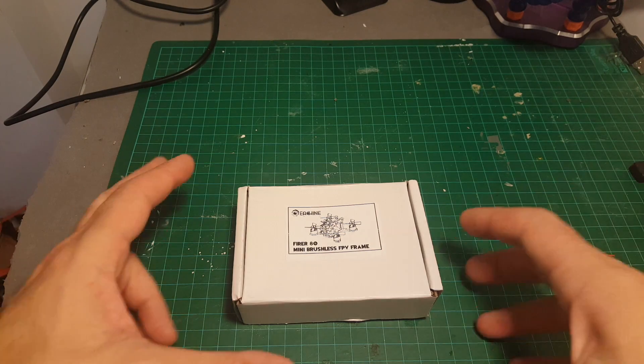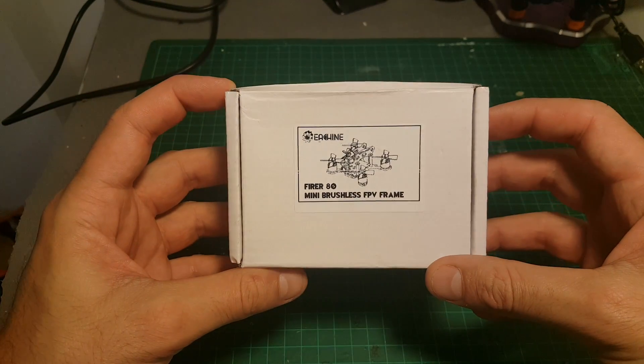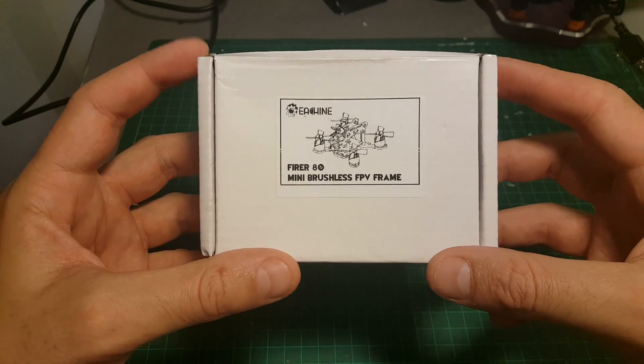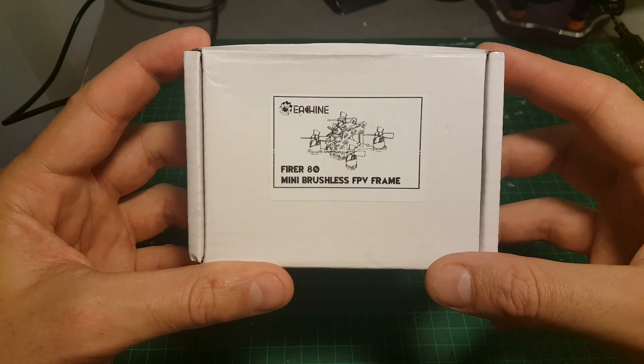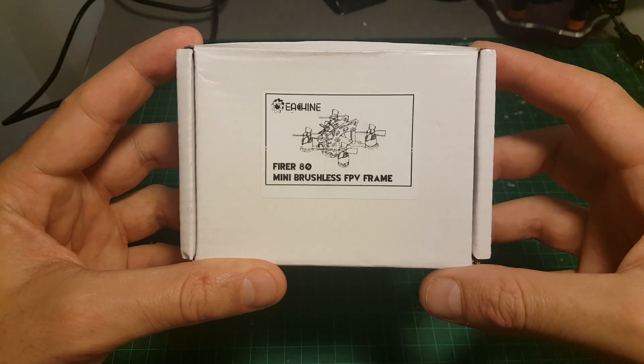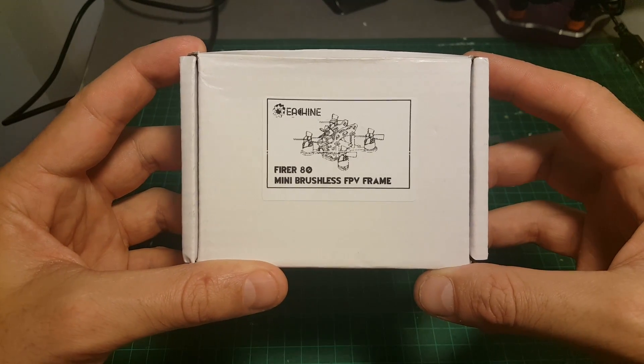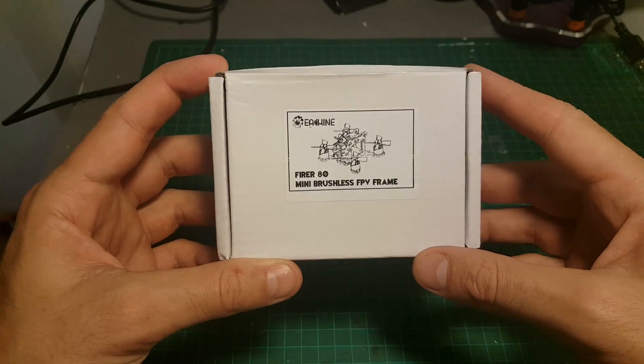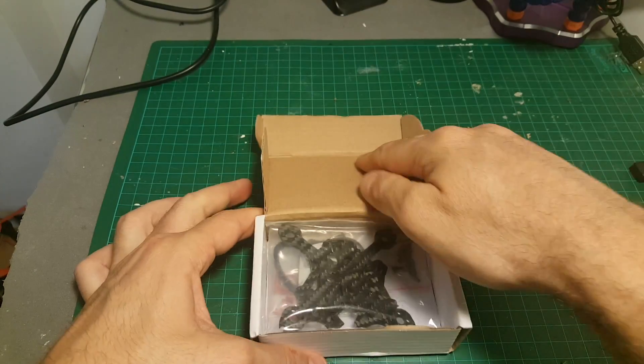Hello guys and welcome back to my channel. Today in this video we're going to take a close look at the new frame I've just got for a new micro build I'm doing. This is the Isshin Fyrer 80. There are three versions: one is the 80, another one is 110, and 130 — and of course I chose to get the smaller one, so this is the Fyrer 80.